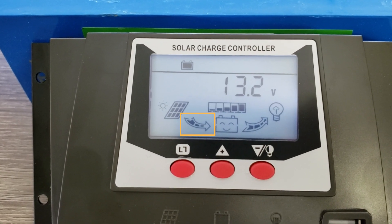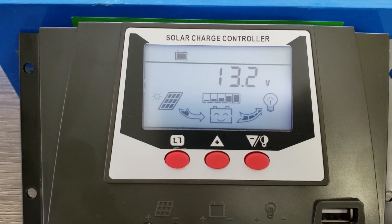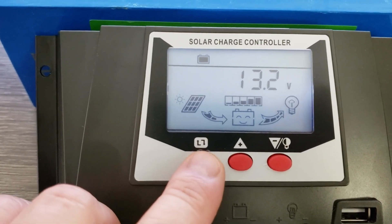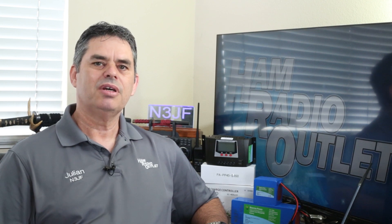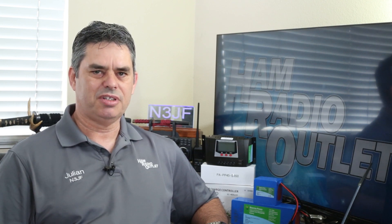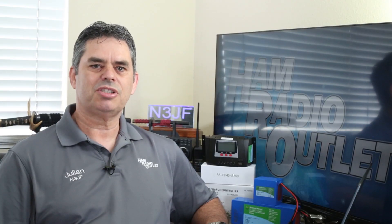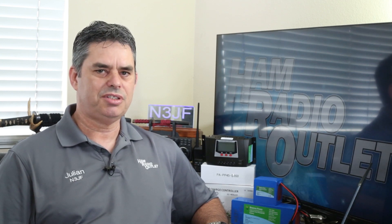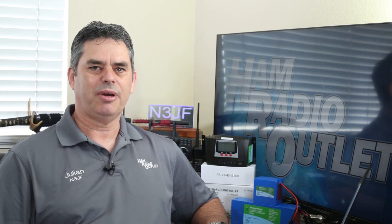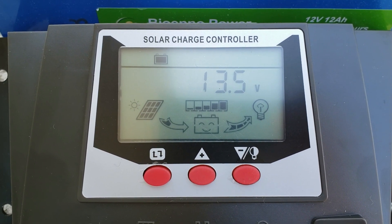After connecting the battery, you can connect the solar panel to the charge controller. If the panel is properly connected and in working condition and it's in sunlight, the arrow on the display that goes from the panel icon to the battery icon will be animated, showing the solar panel is providing enough power to charge the battery. You should see the battery voltage increasing as the battery is charging. Connect the radio directly to the battery — do not use the load connector on the front of the controller. The solar charge controller will charge the battery, topping it up as the radio draws the voltage down.